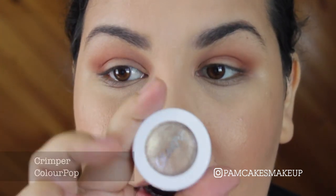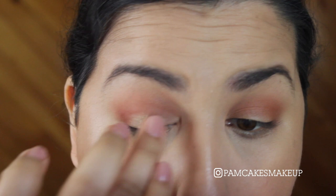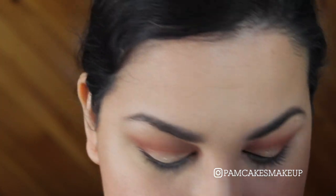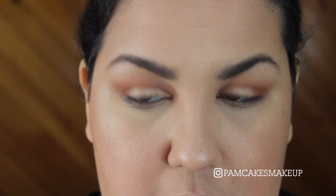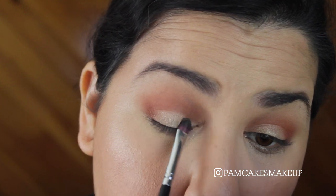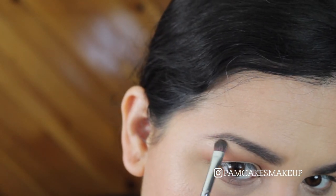I'm going to take a Crimper — I love Crimper, it's so pretty. I haven't used it in a hot minute and I used it the other day and thought, oh my God, this look is so gorgeous. So I'm going to take my ring finger and just dip into that. To further intensify that, I'm going to take a little bit of the Ofra highlighter in Rodeo Drive and just stamp it on top. I've noticed that not only does this intensify it, but it also makes it last longer. So I'll put a little bit on the high points of my brow bone.